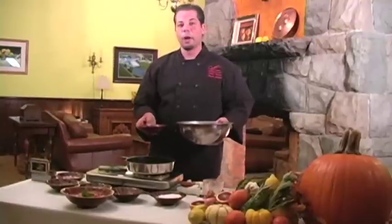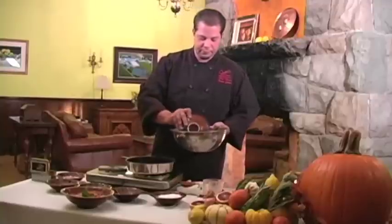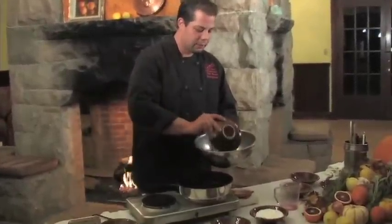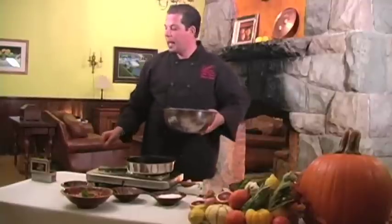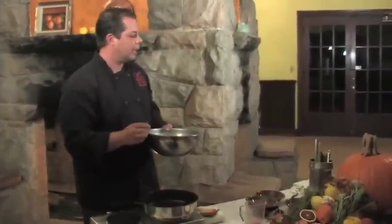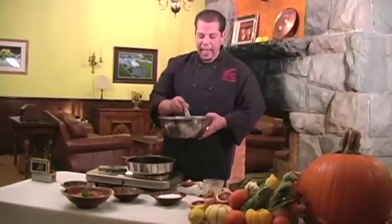You're going to add in fresh herbs. The herbs you want to use when cooking turkey, poultry, or any type of white meat are sage, rosemary, marjoram, and thyme. Once you've added those ingredients in, you're going to add in two cloves of minced garlic, as well as one shallot and one lemon zest. Then we're going to add in a little bit of saffron — one pinch of saffron — which will give your marinade a little bit of color as well as richness and flavor.